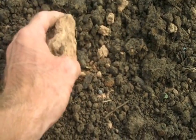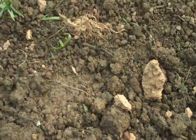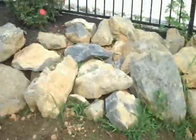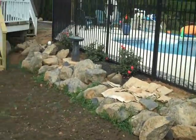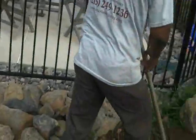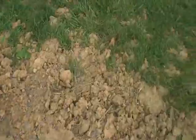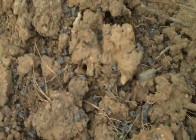We want the grass seed to catch and grow in real thick and nice and lush. We'll do that by tilling all this in, and then at the very end putting seed on. There's also a nice boulder wall around a pool that was just installed, and we're gonna run this soil all the way and take out all this rough gray here, make that real nice and smooth.